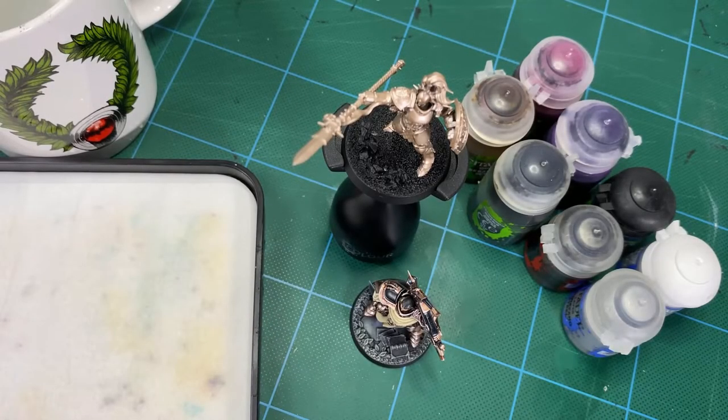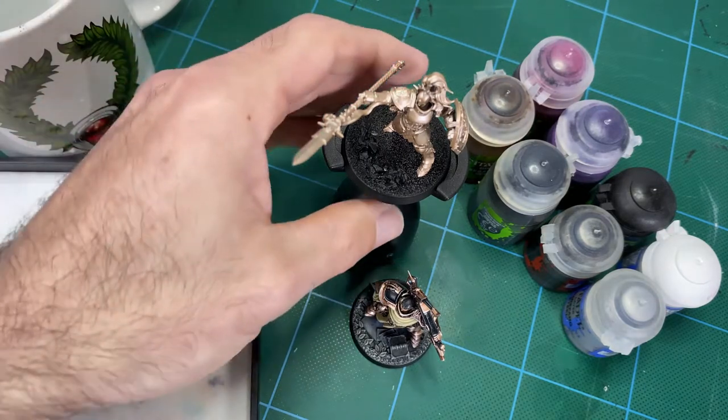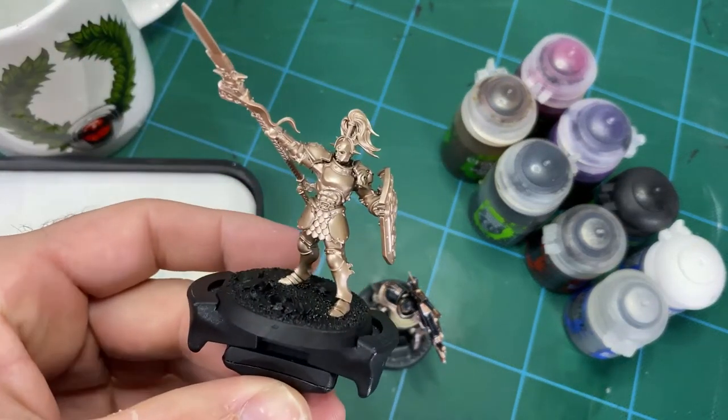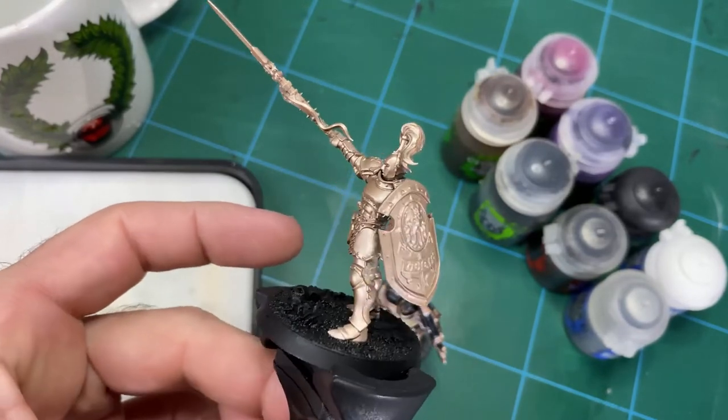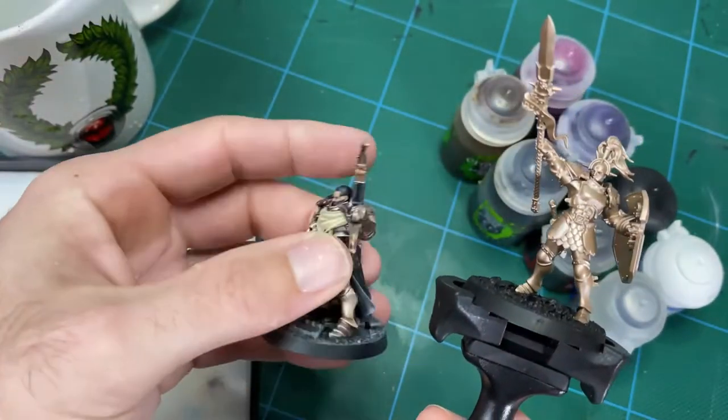Hey guys, and welcome to how to paint a custom Stormcast Eternals paint scheme using this Vindicta model from the Dominion box. Today we're going to be going through and doing him up in my own brand of color scheme, which is this here.